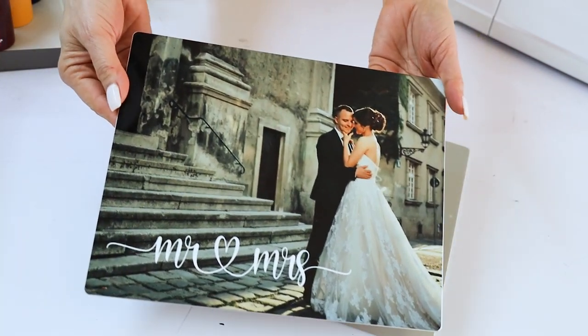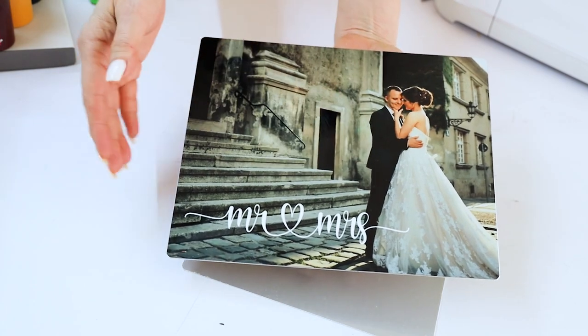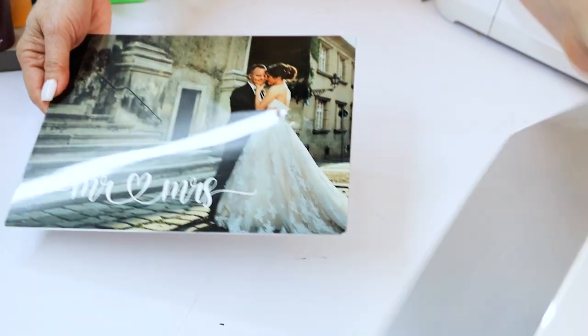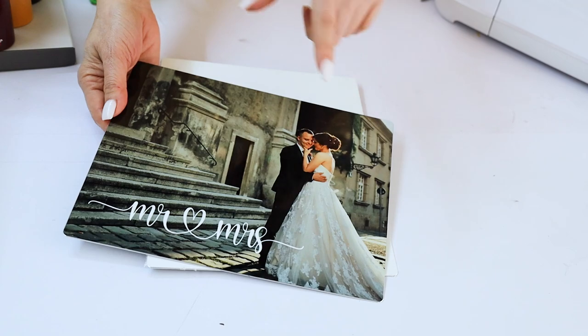Hello and welcome to a new tutorial. My name is Daisy. In today's video I will show you how to sublimate pictures onto aluminum panels. This is a unique and elegant way to display your special memories such as weddings, vacations, birthdays, and many more.